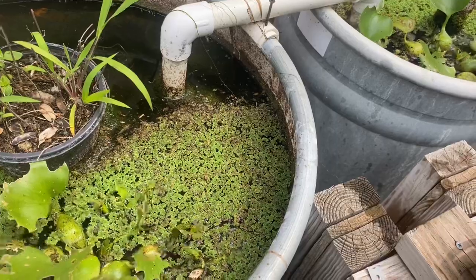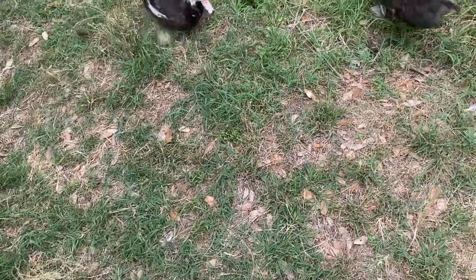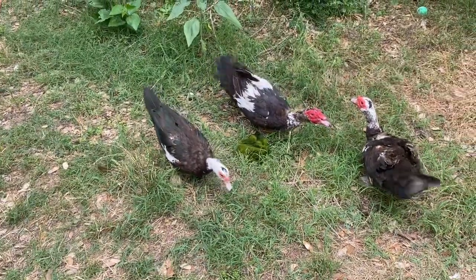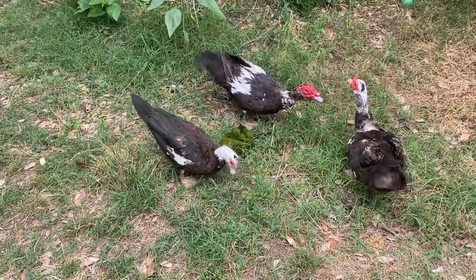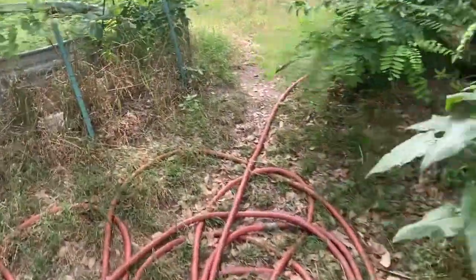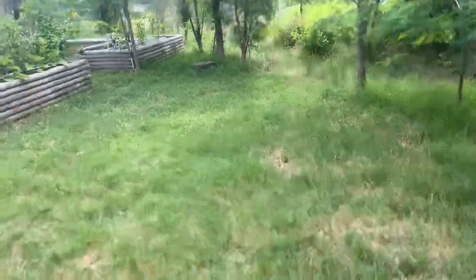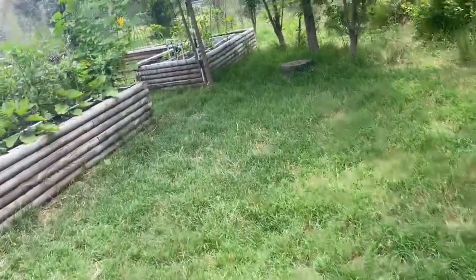I'll throw it on the ground for the ducks, but they like it best when I put it in their water tanks because they like to eat in the water. Now this next one is a different system, but I manage all my systems the same. This one is getting a significant amount of sun but does at least get a break.